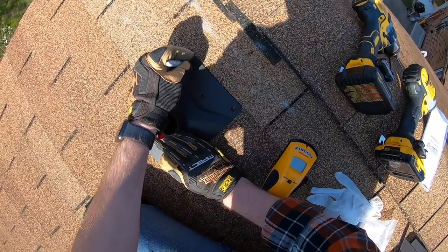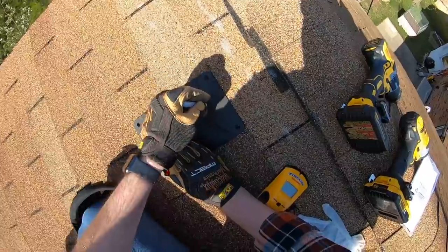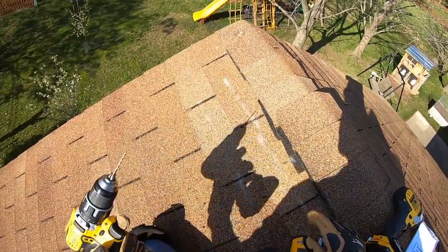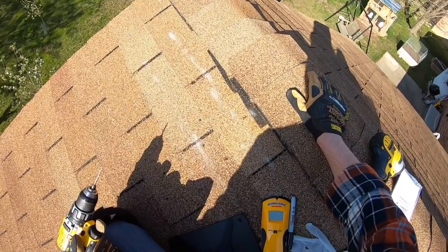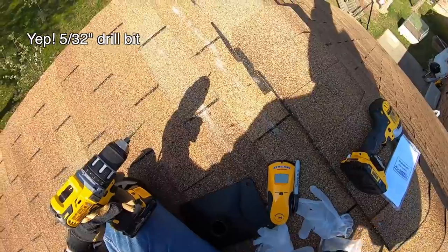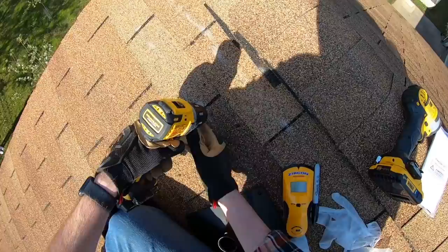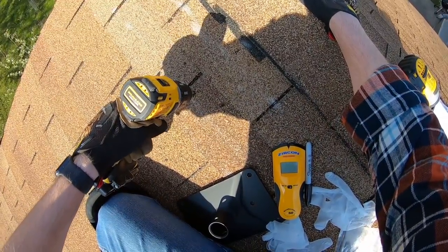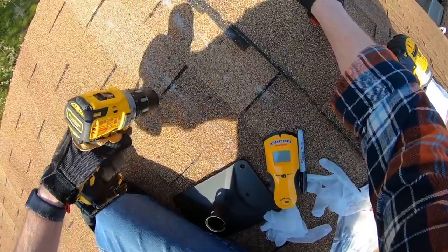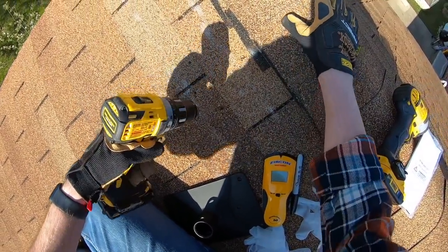We've got our holes marked on the roof. I'm going to use — I think it's a 5/32 or something like that — whatever size the manual calls for. This is always fun, drilling a hole in your roof, because every hole in your roof leads to a leak later on. I can see some sawdust in there, which is good — that means I'm definitely in the wood.